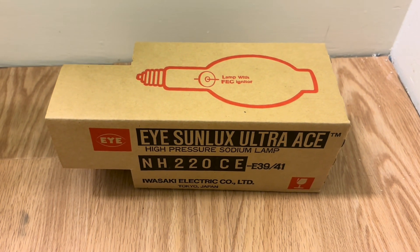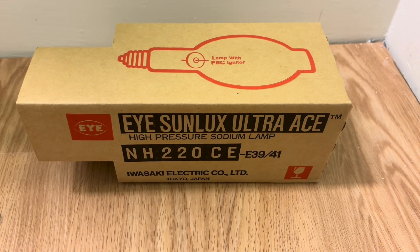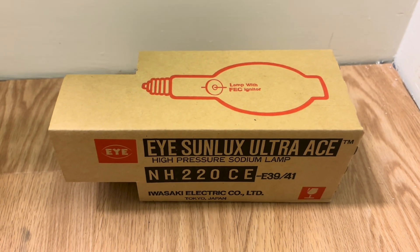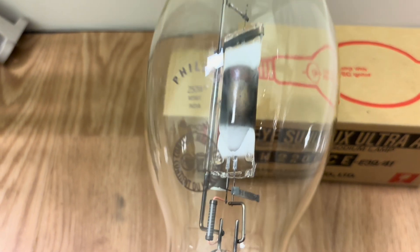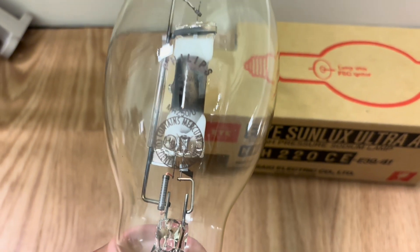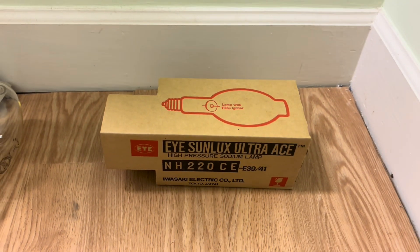Hello everybody, today I'm going to show you this iSunlux Ultra Ace NH220CE 220W high-pressure sodium retrofit lamp for 250W metal halide or mercury vapor ballasts. I actually have a 250W metal halide lamp here — quite a poor example, this one doesn't work. I do have a 250W mercury lamp on the way, so it should be fun to compare the brightness.